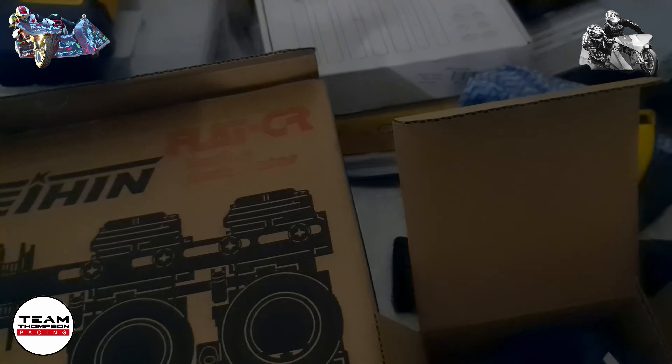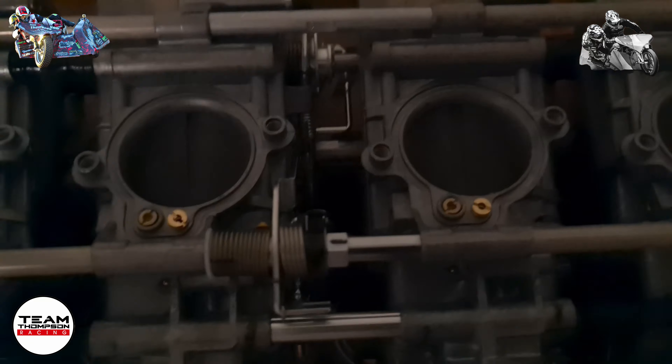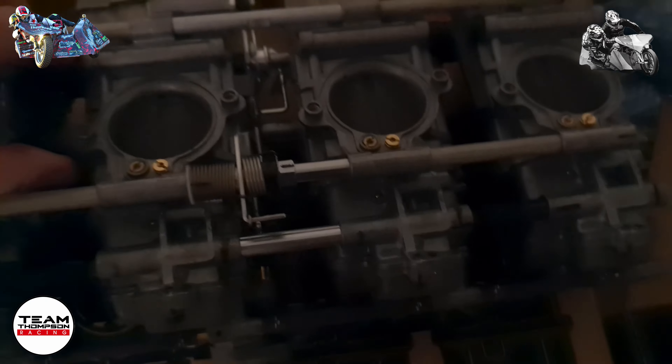I thought they might have come with o-rings on the other side but I guess not. Just one thing to note — it doesn't come with any o-rings. That's alright, they're not that hard to source and I'll probably order some with the next batch anyway. Cool, ciao for now.